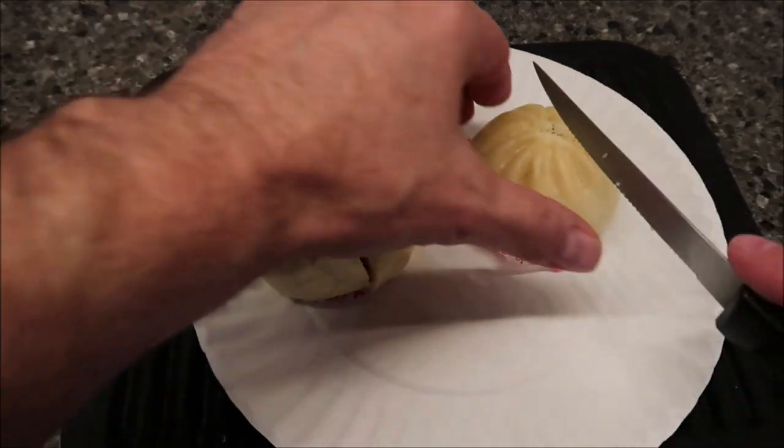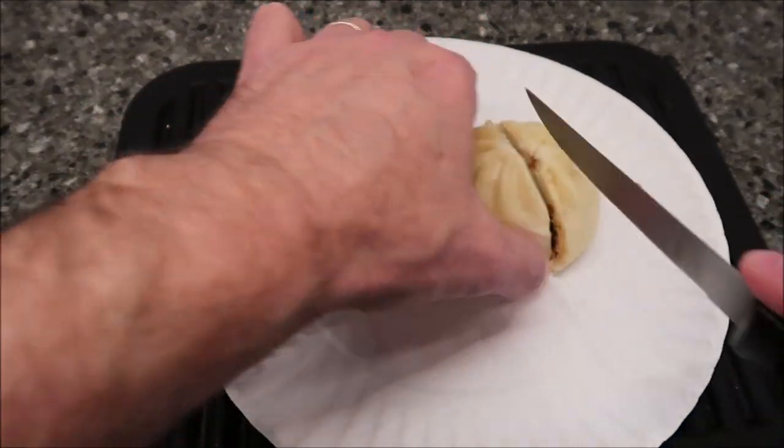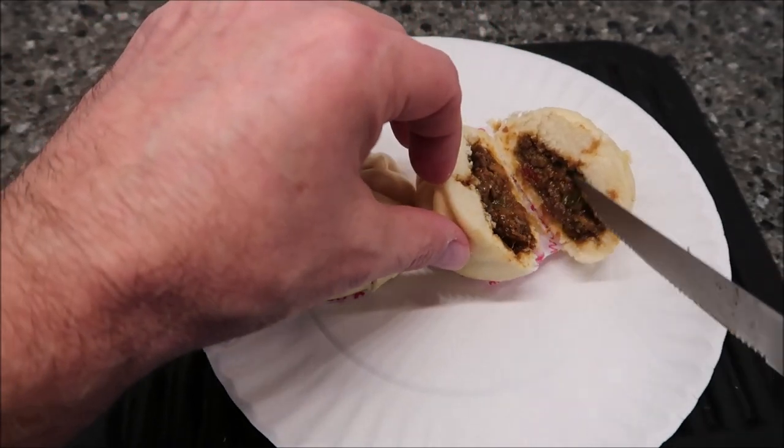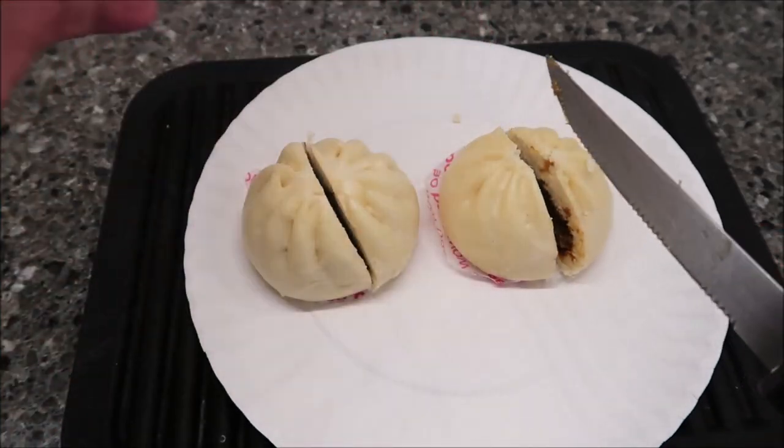Decent filling — that's good. This one's the barbecue and this one's the beef. It's hot, this one just came out. The beef one has a little more liquid or moisture inside but it looks pretty good. I'm going to let these cool off for just a minute.